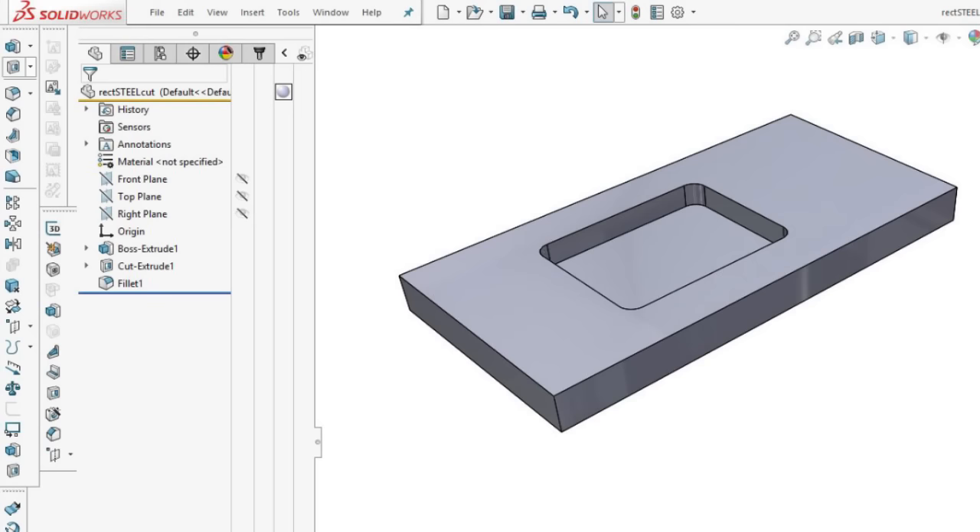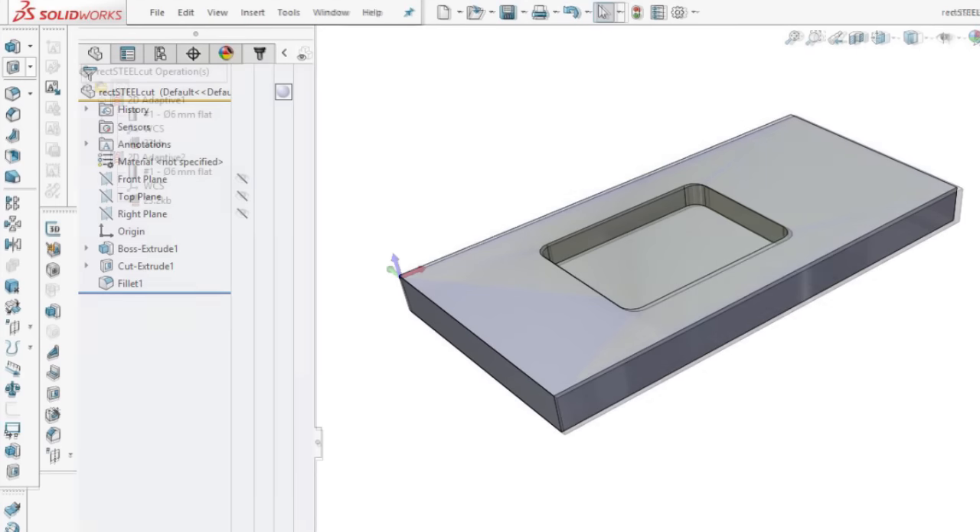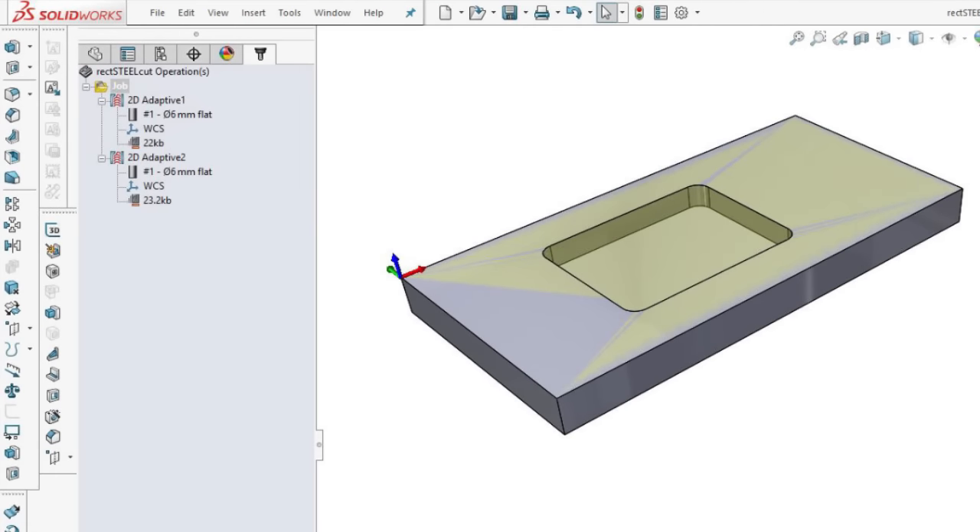Here it is in SolidWorks — it's 40x30x5mm deep in mild steel. I'm using HSM Express for the CAM. It's too early to say, but it seems more stable than Fusion, plus I'm a SolidWorks guy, so you know, old dog, new tricks.